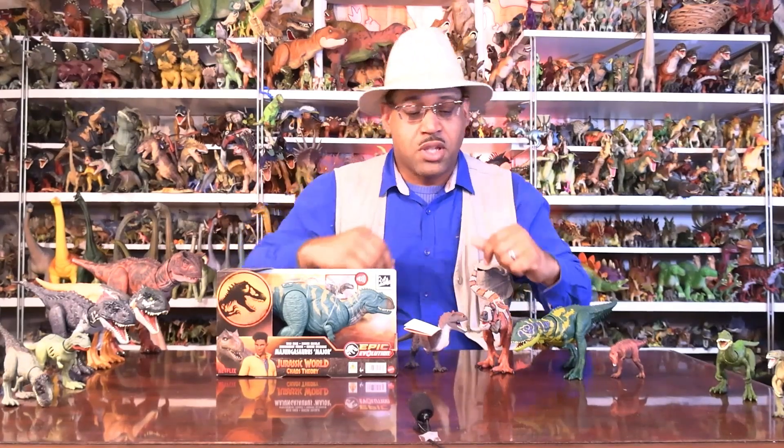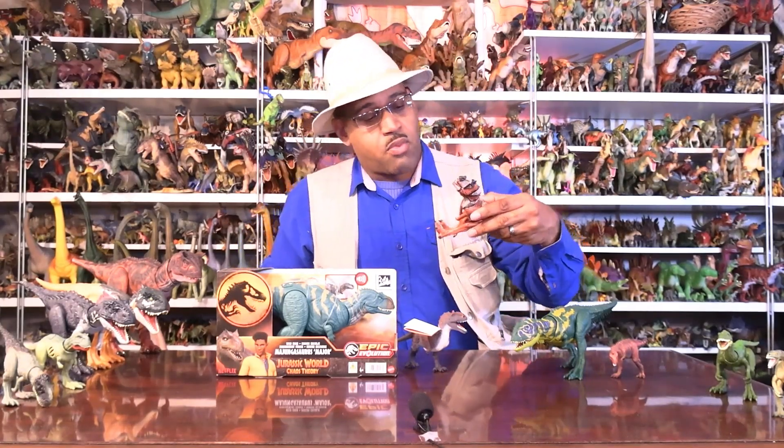I've already done a video on Majungasaurus Part 1, going over the history of its discovery and certain features. Here I'm just looking at these new figures. First of all, this guy is from Rapid City — I went on a dig in South Dakota, with Rapid City as our base, and then we went off into Wyoming.